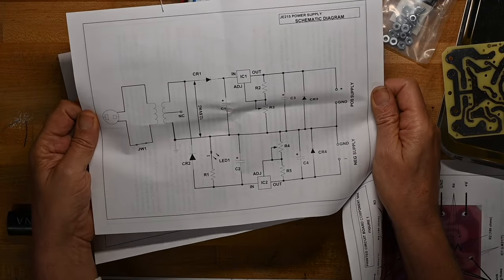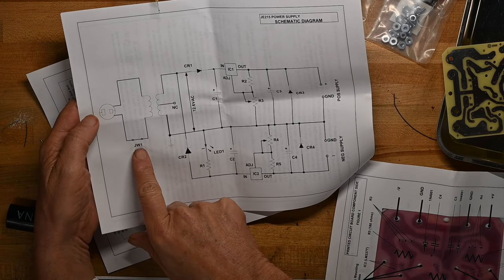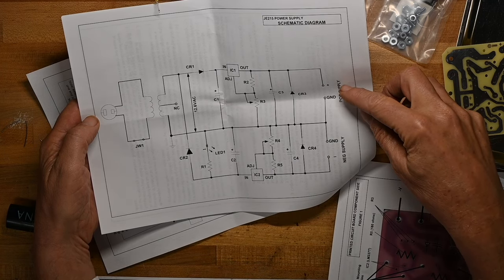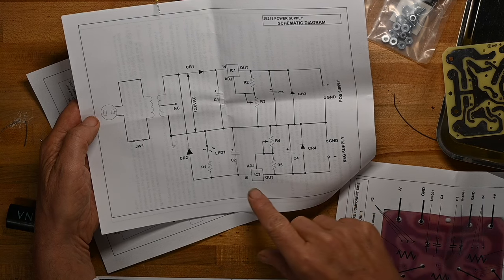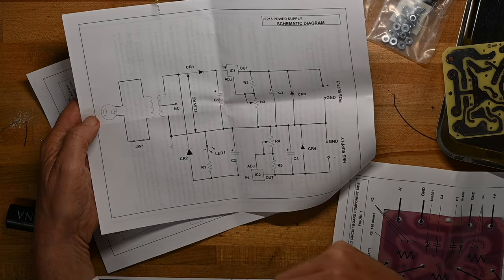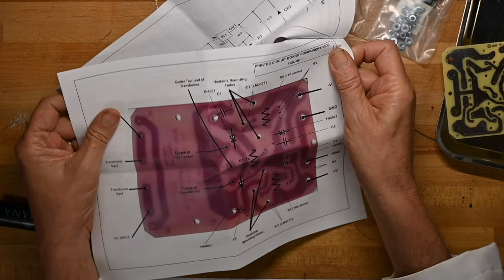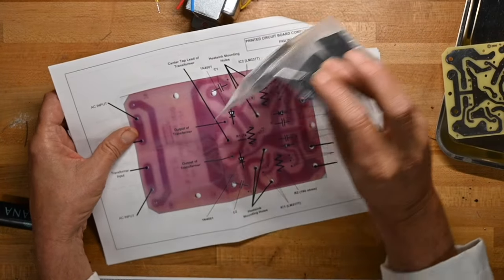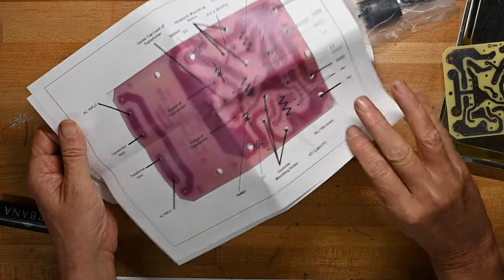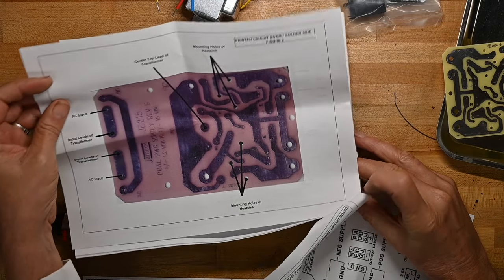Here's a schematic. So we're not going to use the center tap. Here's input, output, and then positive supply and negative supply, the ground, and the various connections. There's an adjustment here and here for the two circuits. An LED for indicating power on, and those big old smoothing caps. And here is one picture for heat — oh, that's what these are. These are heat sinks. Okay, that makes sense. A couple of heat sinks, a couple of diodes, mounting holes, and another picture.